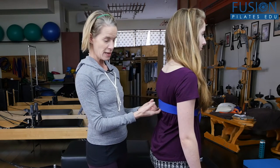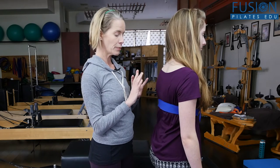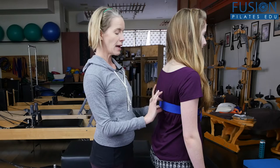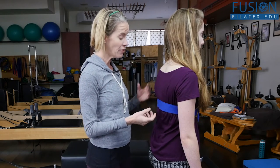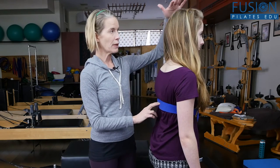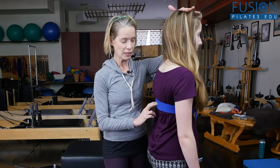So one thing — a really easy cueing technique that you can do with clients — is have them for maybe a little bit of the session, or maybe even half of the session, wear a yoga strap on their mid back, so they have this tactile feedback that they can breathe into.